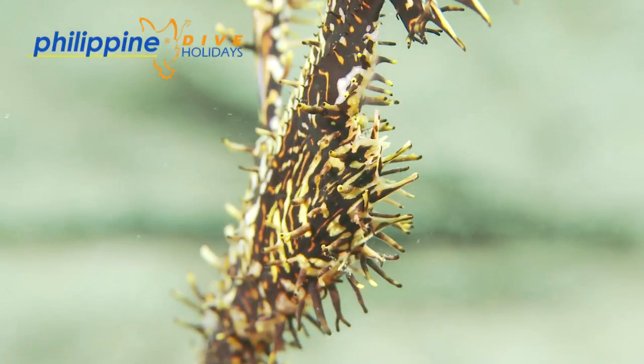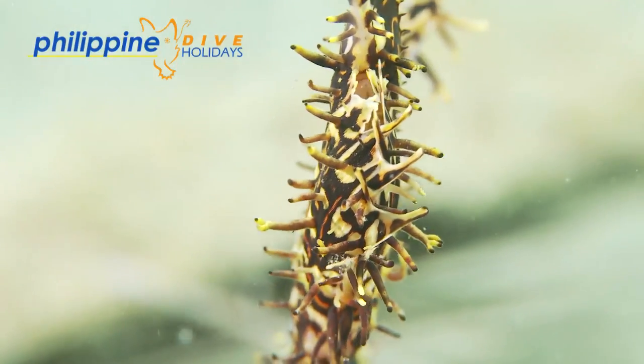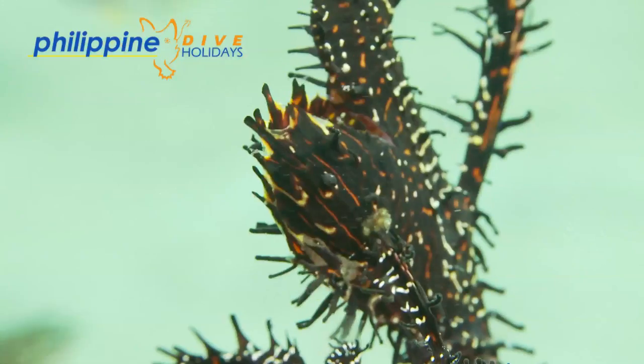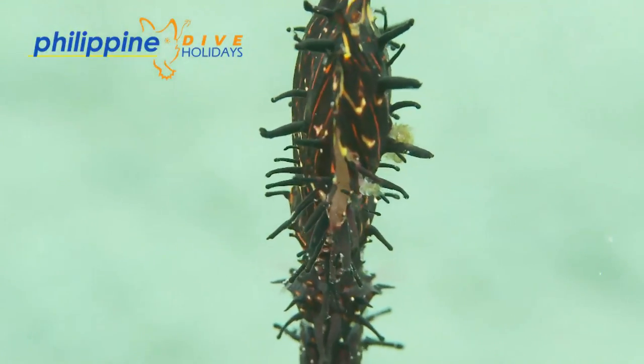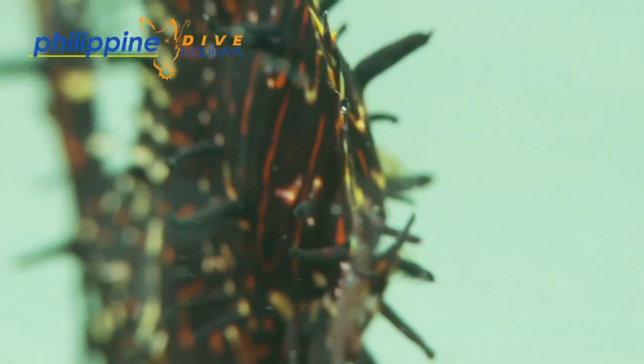During the gestation period, she will waft her pelvic fins to circulate oxygenated water over the eggs. As time goes by, it becomes easier to see the developing larvae in the pouch. Towards the end of the gestation period, you can easily see the eggs of the larvae.